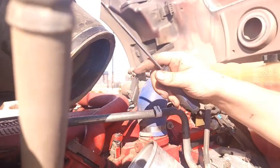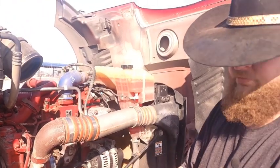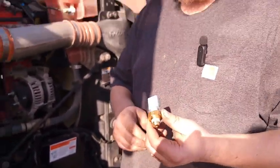We were in a hurry to tear down, so sorry for not recording the teardown — but we'll get back with you once we get the part in and put her back together. We finally got the part in. One thing to note: you want to check the sensor — right now they're running about $160, but you can get them online for about $60.